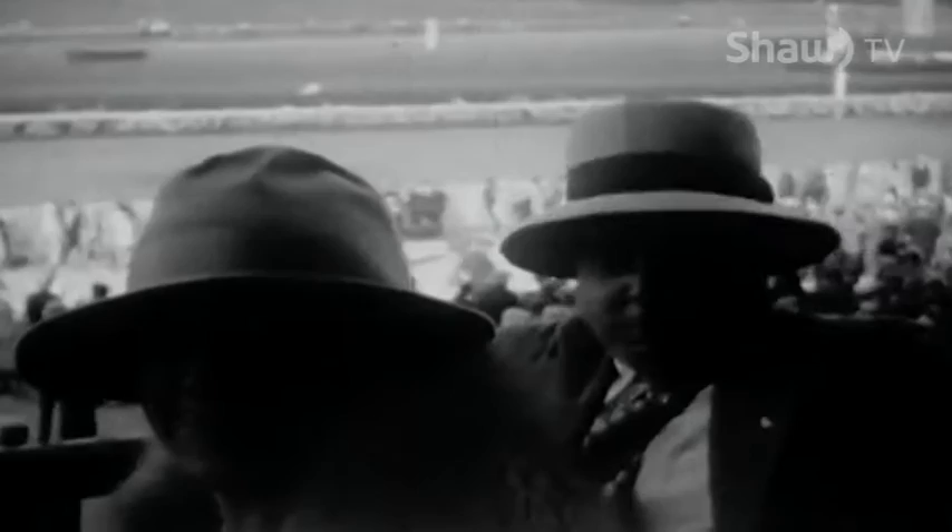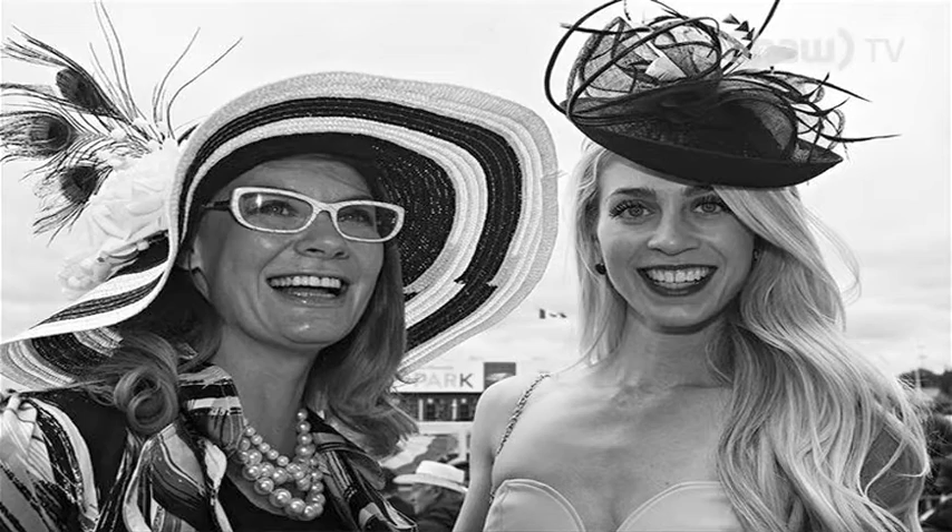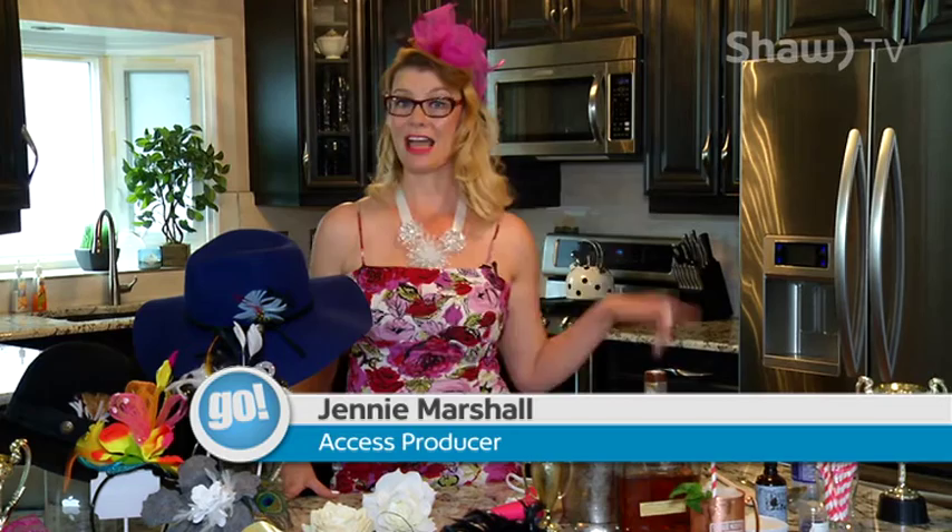Everybody at the Derby has a hat, whether it's an old-fashioned troubadour, a fascinator like the English wear, or an amazing sun hat with flowers and feathers. There are amazing places all around Edmonton where you can buy hats. However, you can always make your own at home for literally next to nothing.